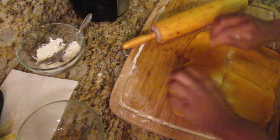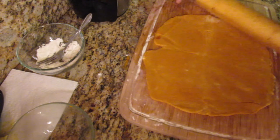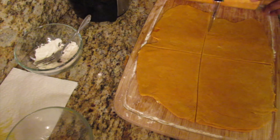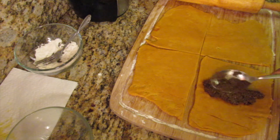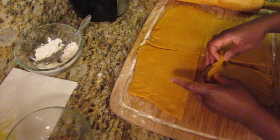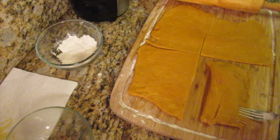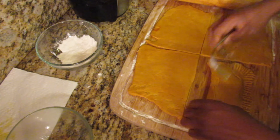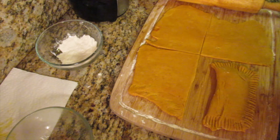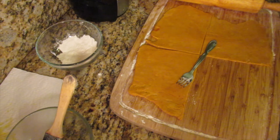This is the other half of the dough. I'm going to roll this out and cut into rectangular shapes to form the patties. These don't have to be perfect.